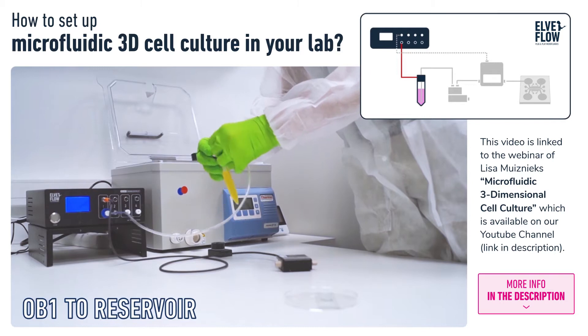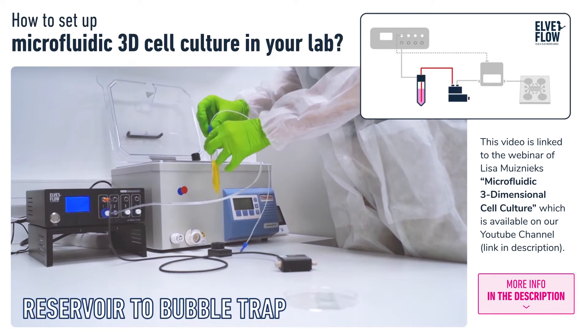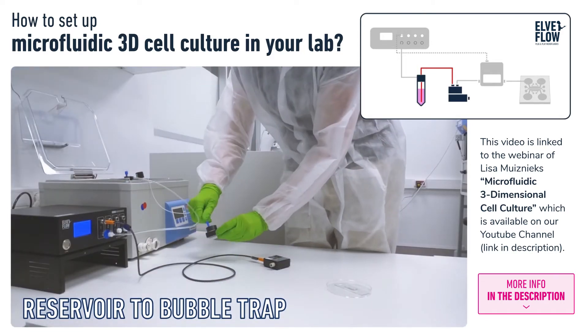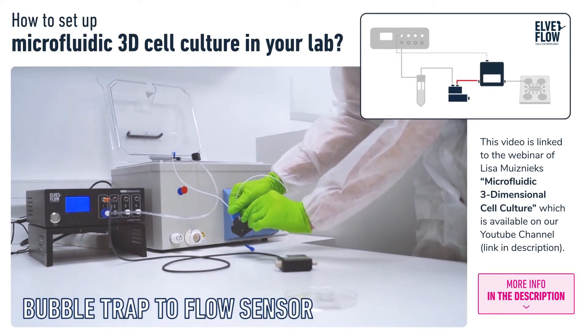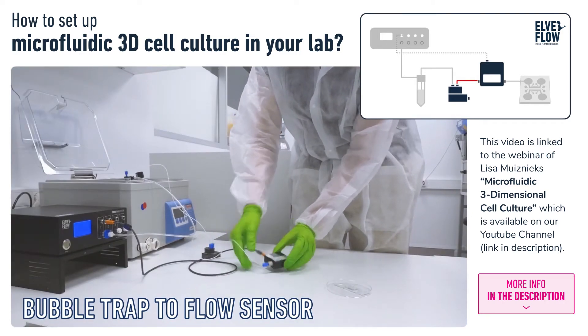First, we connect pneumatic tubing from the pressure-driven flow controller to a liquid reservoir. Then we connect the PTFE tubing for liquid from the reservoir to the bubble trap, which traps and removes any small air bubbles. Then we connect the bubble trap to the flow sensor, which measures and controls the flow rate via feedback cable.